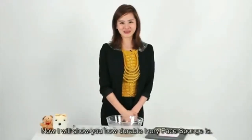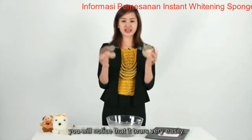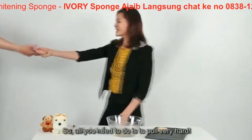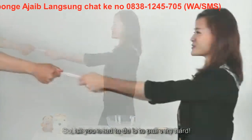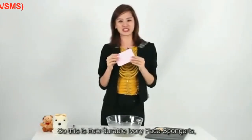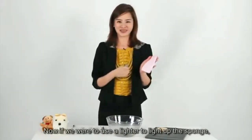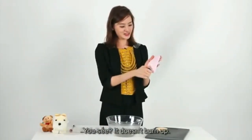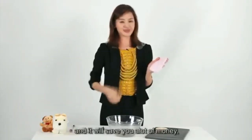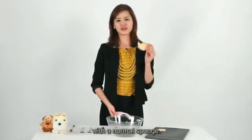Now I will show you how durable Ivory Face Sponge is. If you compare it with a normal sponge and pull it apart, you'll notice that it tears very easily. But for Ivory Face Sponge — all you need to do is pull very hard, use more strength, use more force. You see, it doesn't tear. This is how durable Ivory Face Sponge is, and it will save you a lot of money instead of having to replace it every other month like a normal sponge.